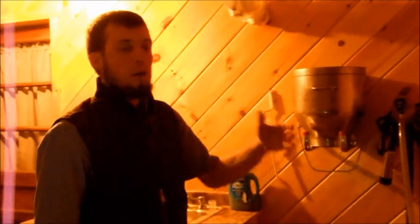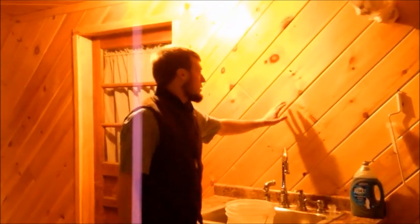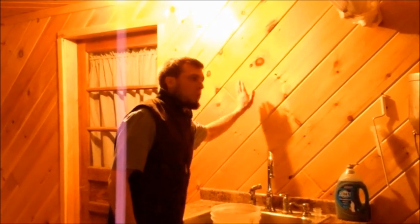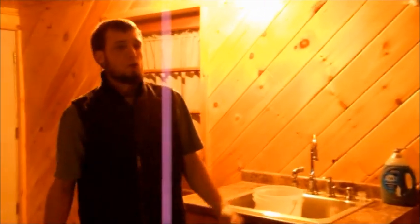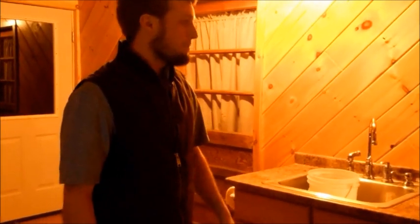I also want to talk about the wood this room is made of. There is a polyurethane varnish on it, so it is very washable and cleanable, giving us a very good place to work in.